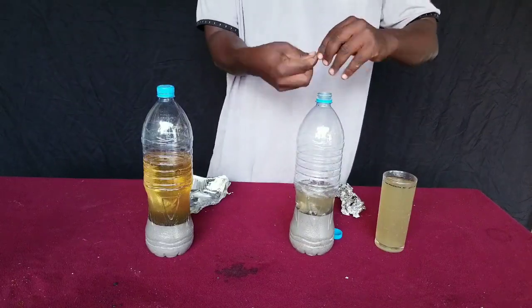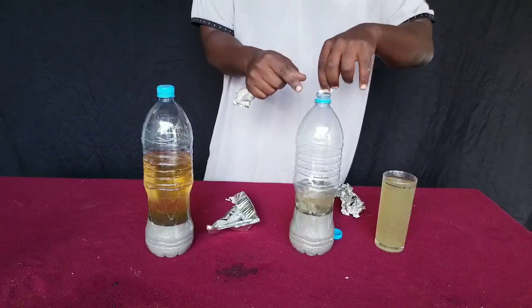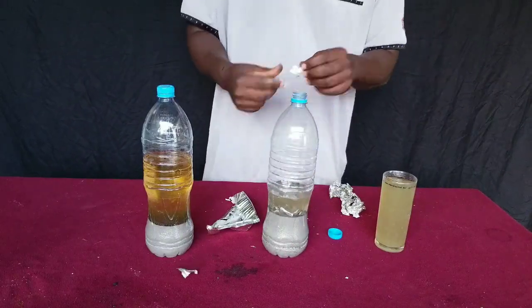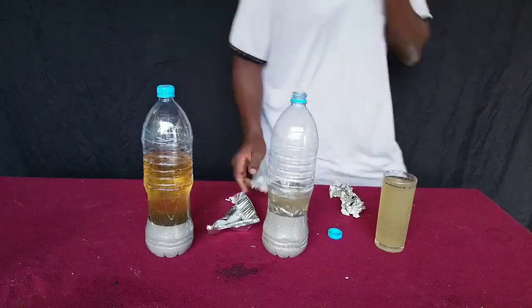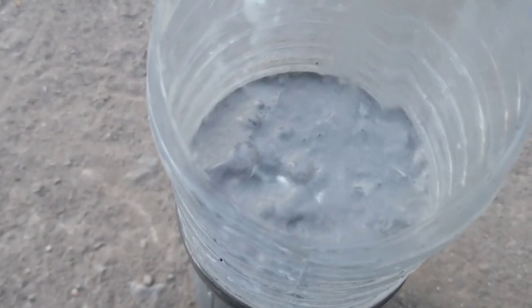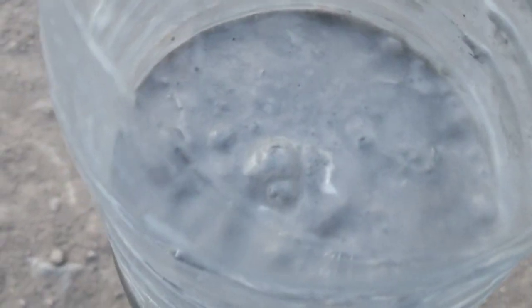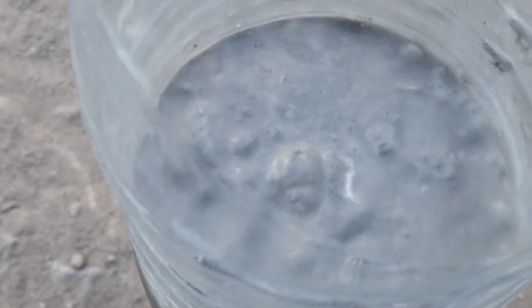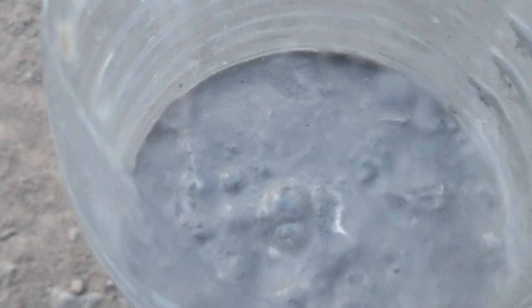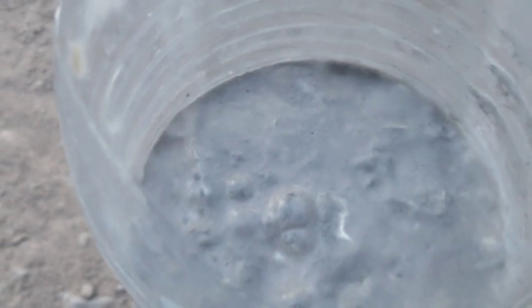The plastic bottle helps us collect hydrogen gas in a very simple way, because the reaction between the ash water solution and aluminium produces hydrogen gas. The container has a cover on top so there is no leakage, and you can already see bubbles forming from the chemical reaction of ash water and aluminium foil.